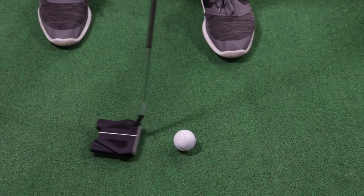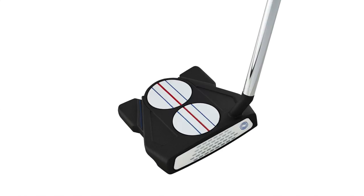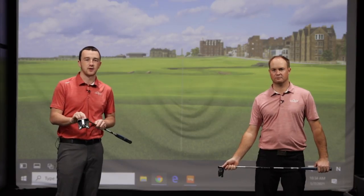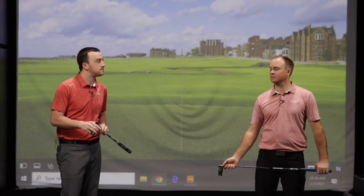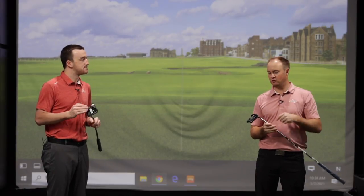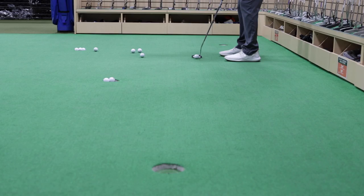We've got to get into the technology. The White Hot Micro Hinge insert — all of this started with the White Hot insert about 20 years ago, and they've added these micro hinges to really improve that roll at impact. It also provides a very soft feel, and it gives you much better speed and control on the greens. Having that micro hinge insert gets topspin on the ball, which gets the ball to roll out exactly how you expect on the putting green.